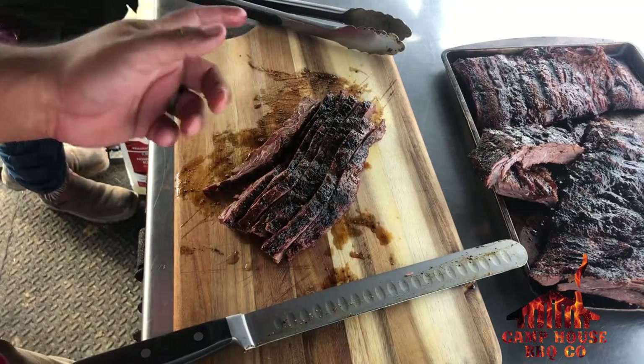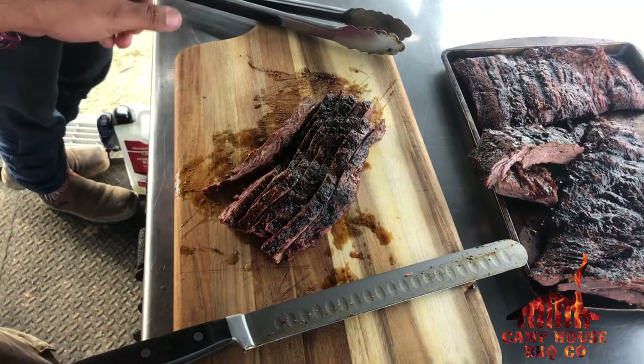Alright guys, I'm gonna get these together. Damn, that was good!